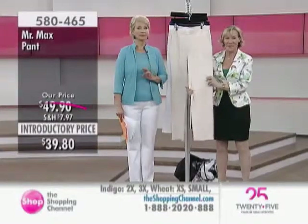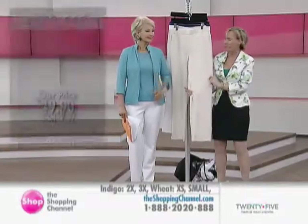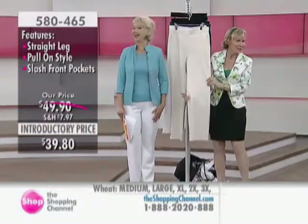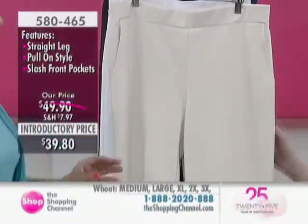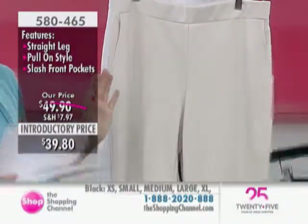Now, the pants — 465, sorry, my eyesight's going now — 465, there we go, under $40. And we have the wheat, the white, the indigo, and that black.